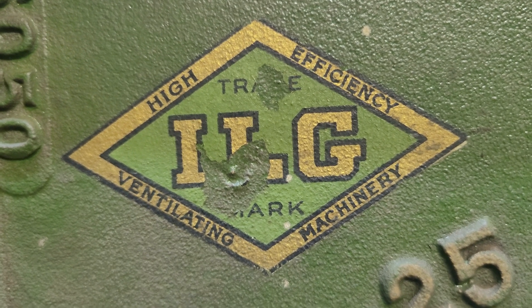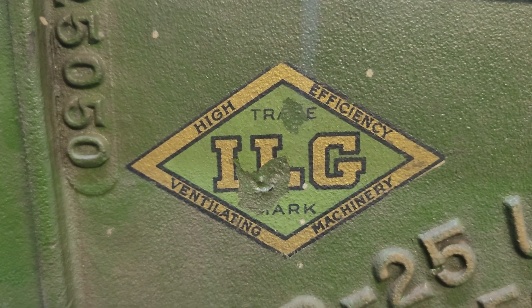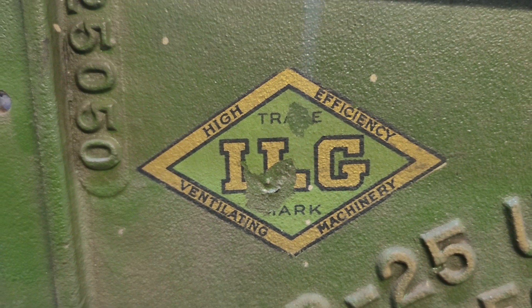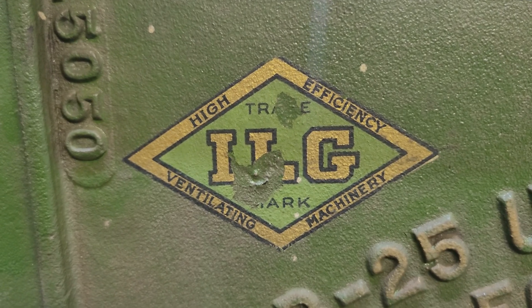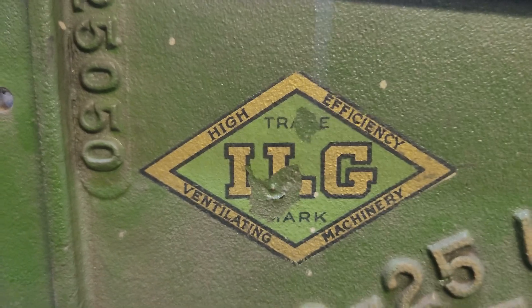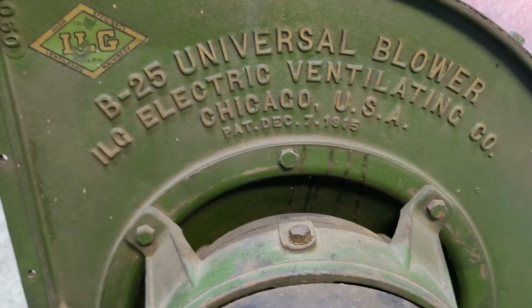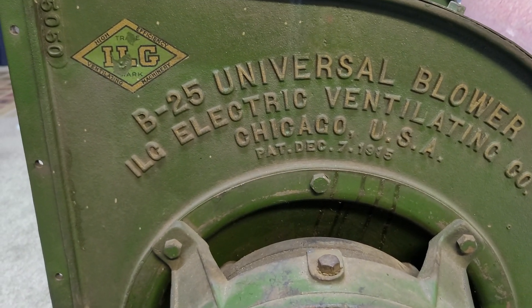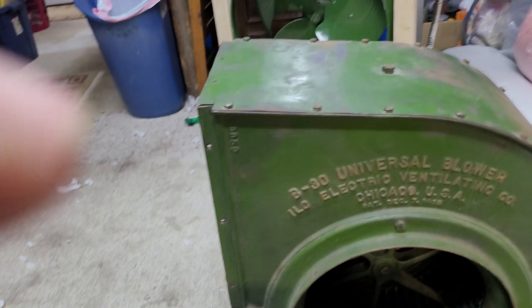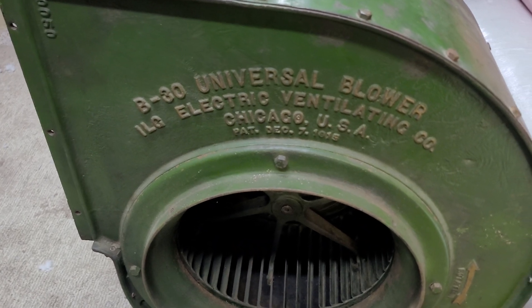Hello YouTube. Today I'm going to do a little show-and-tell of two new ILG's that I've acquired. These are ILG B-Series Universal Blowers. The first one is a B-25, which is the smallest size they offer, and then we have a B-30, which is the next size bigger.